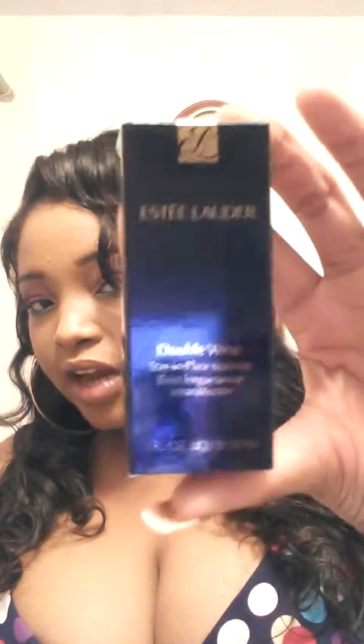This is the container that it comes in. I use two different shades — they have a large variety. For the deeper skin tones and for the lighter skinned girls, they have all those shades. But I use two to get my perfect shade. These are about one fluid ounce. I use Amber Honey and Rich Ginger mixed together, kind of half and half.